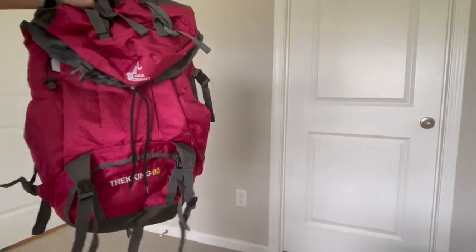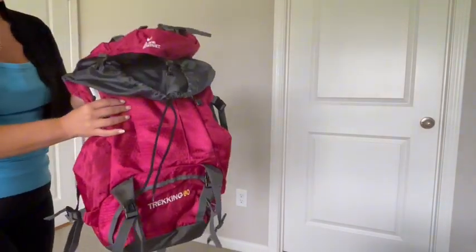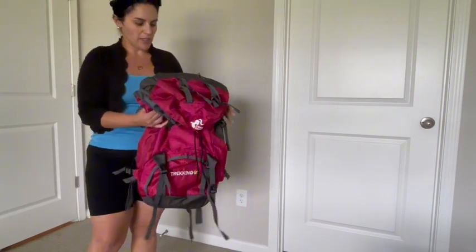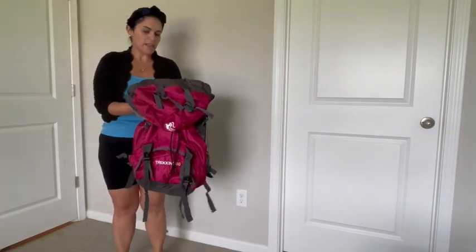Here's a quick review on this 60-liter trekking bag. I really like it because I can fit a ton of stuff in here and I love this pink color. The bag itself comes in a ton of colors though.